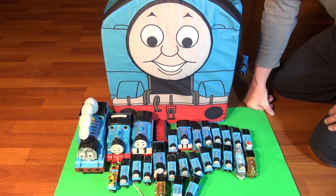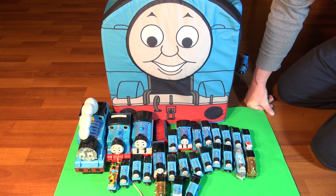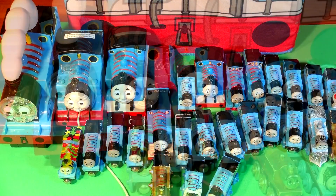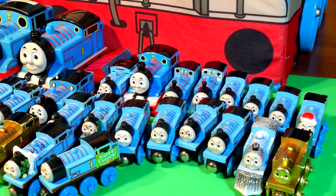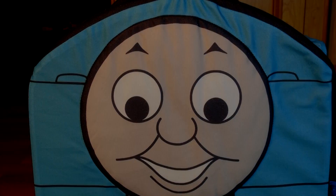Twenty-seven Thomas the trains in our collection. Thanks for watching everybody, I hope you liked the video. Please watch more of them, send some comments, have a great day! Bye!